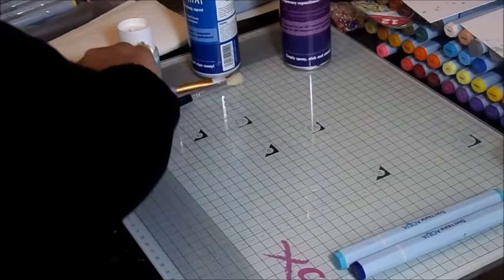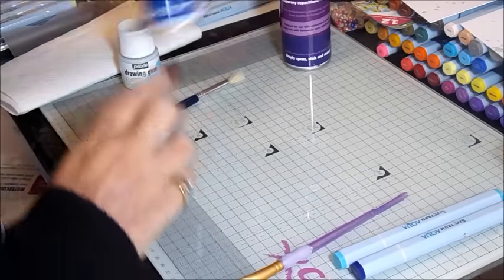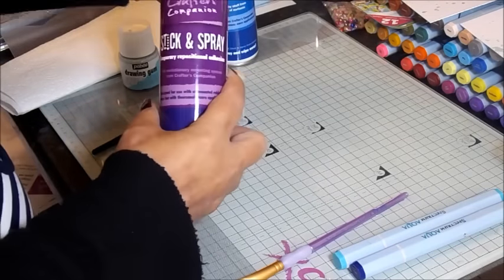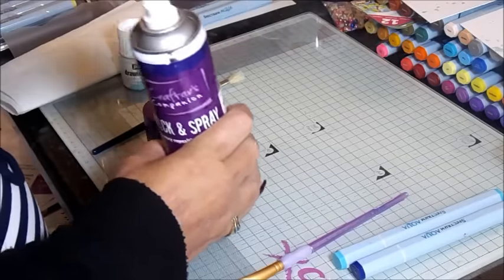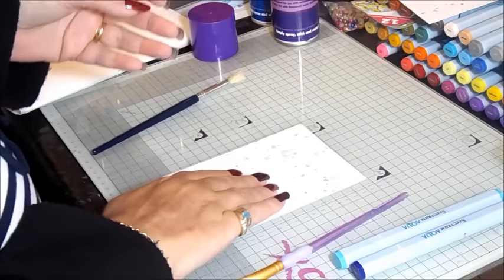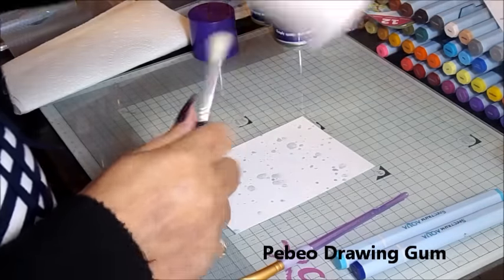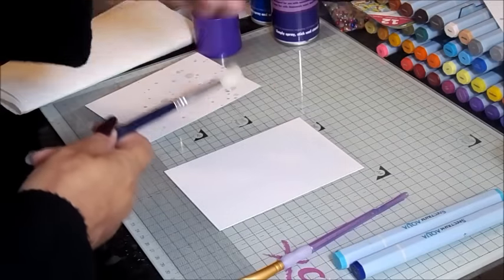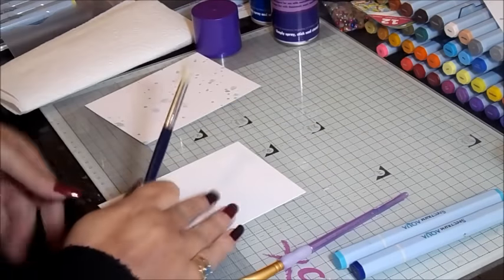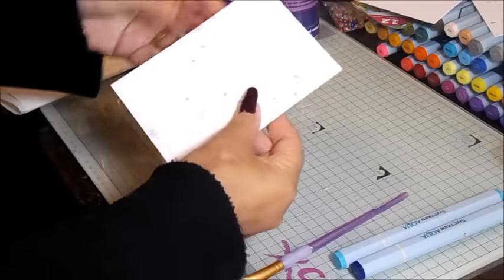We're also going to be using some Peebo Drawing Gum, Crafters Companion 300 GSM watercolour card — it's really thick and sturdy — a wide flat paint brush available on the Crafters Companion website, the Stick and Spray temporary adhesive, and the Stick Away to remove it afterwards. Because the drawing gum takes a little bit of time to dry, I've already splattered mine. You use an old paint brush or an old toothbrush to splatter the drawing gum, and then it will look something like this — all dry so we can start painting on it.